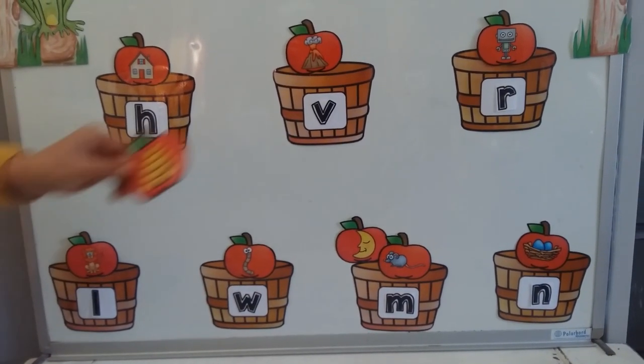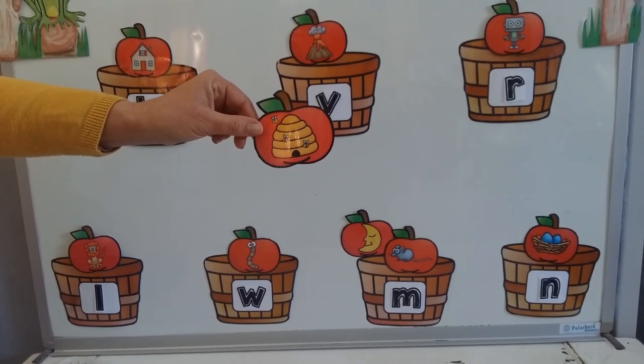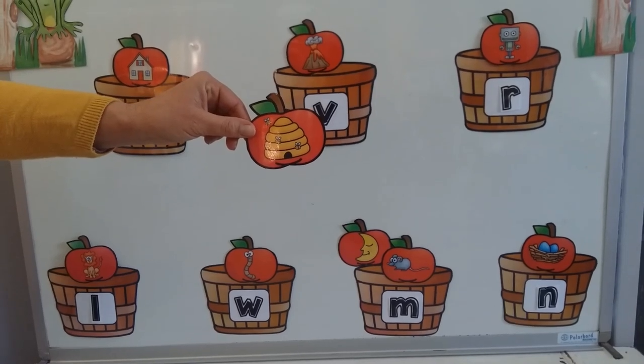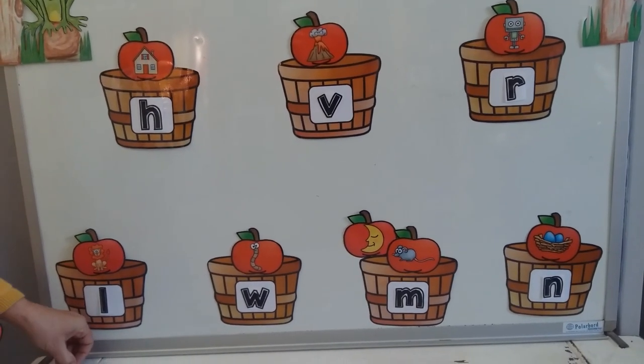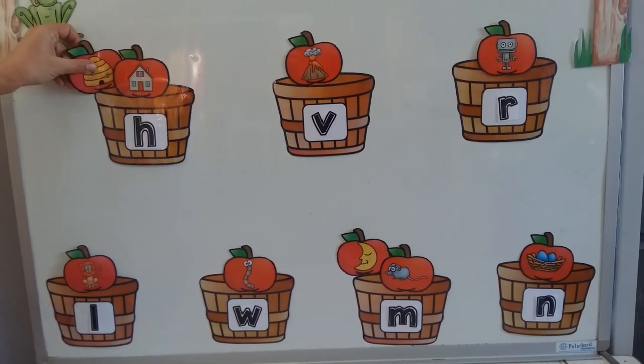My next picture is a picture of a hive. Listen carefully when I say the word hive. What is the first sound that you hear? The H for hive. Can you spot the H basket? Yes, right next to the house.